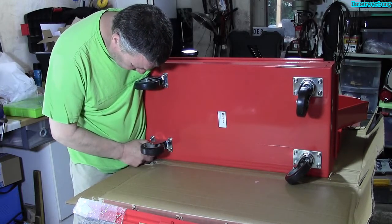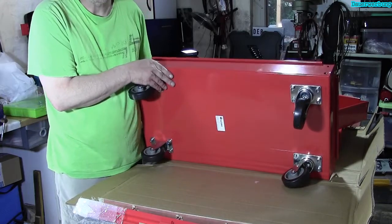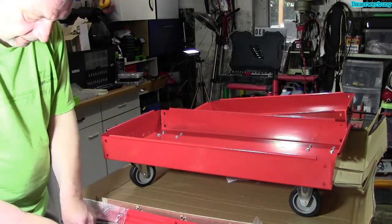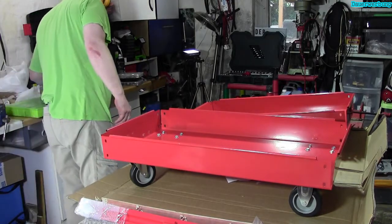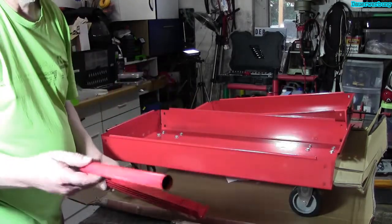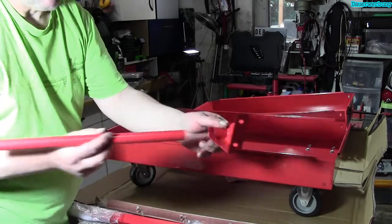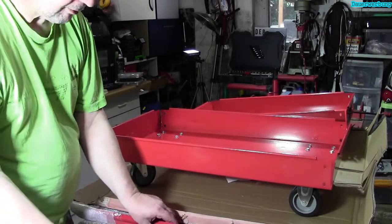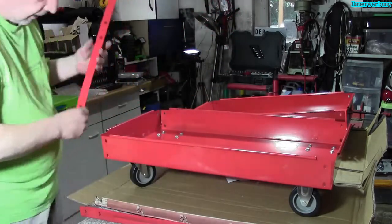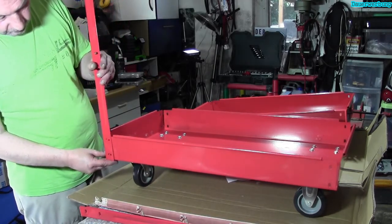Jetzt heißt es festziehen. Jetzt, wo die Arbeit so weit getan ist, mal ein bisschen Ordnung machen. Das hier ist der Griff. Dafür sind auch diese beiden Teile zuständig – das kommt dann aber zuletzt dran. Jetzt heißt es nämlich erstmal, wir müssen hier unseren Winkel anbringen. Um die Winkel anzubringen, fangen wir jetzt hier unten an und setzen Winkel für Winkel an allen vier Ecken und ziehen das Ganze zusammen.